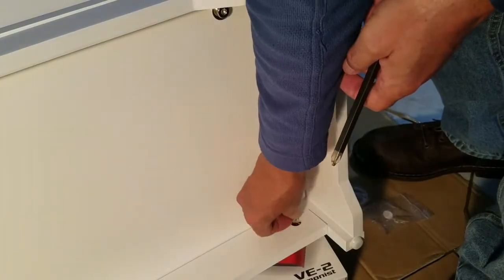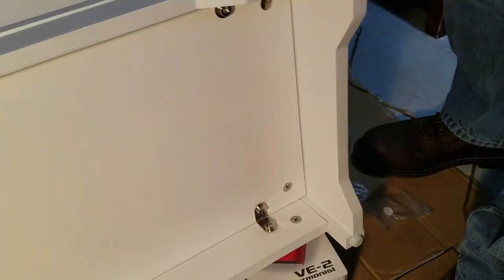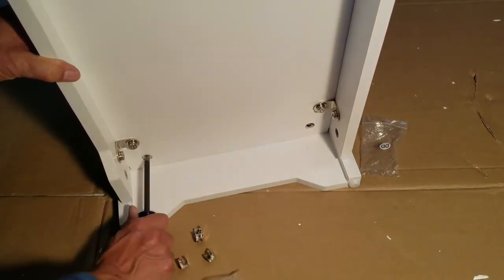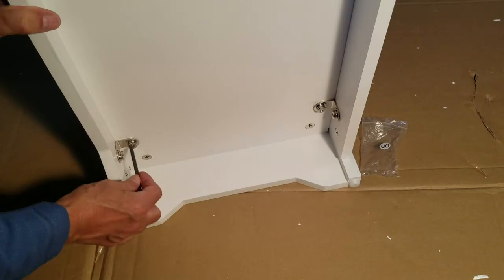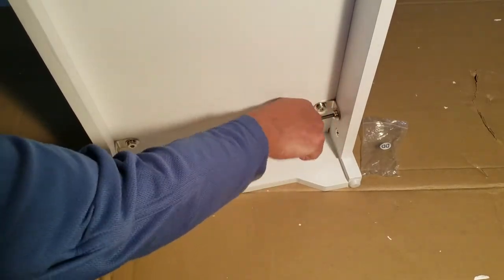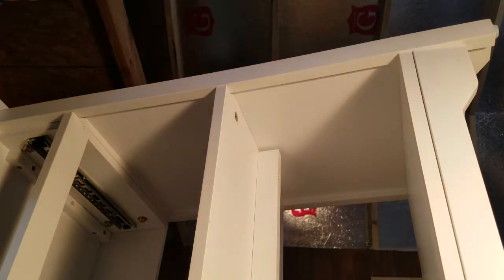These are the cam locks designed to lock onto the pins installed during the first step of assembly. You will feel them seat as you hand-start them, and then finish them off with a quick twist of the Phillips screwdriver. I found it easier to set the console up on its edge to accomplish this. Now install the cam locks on the second shelf — there are four locations, the same as the bottom shelf.